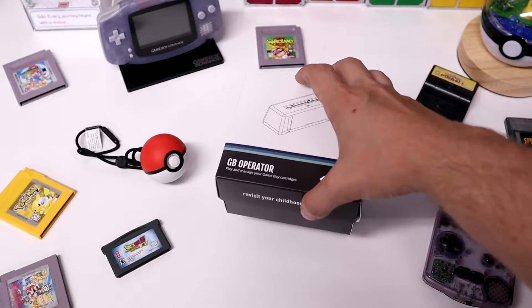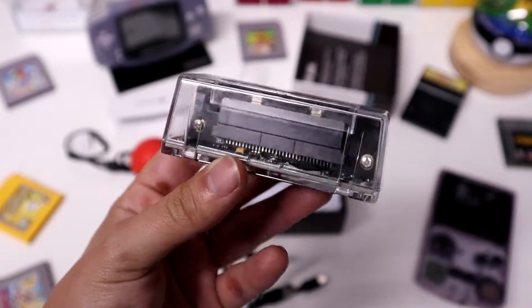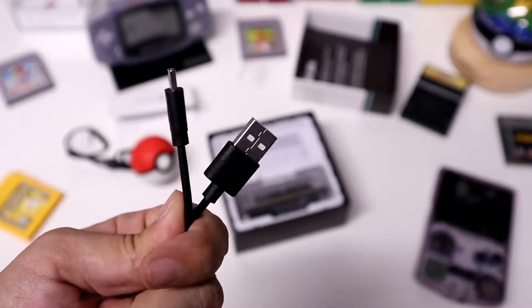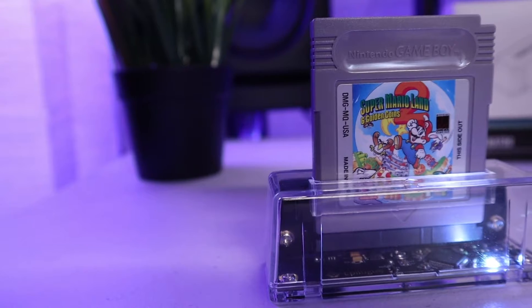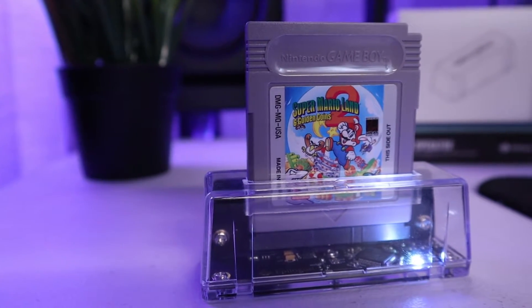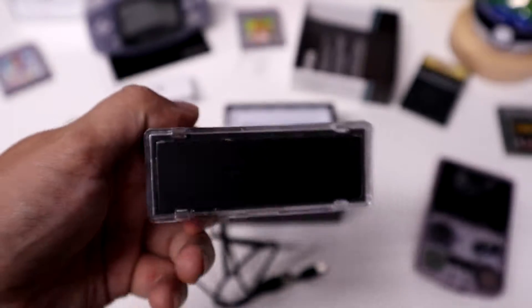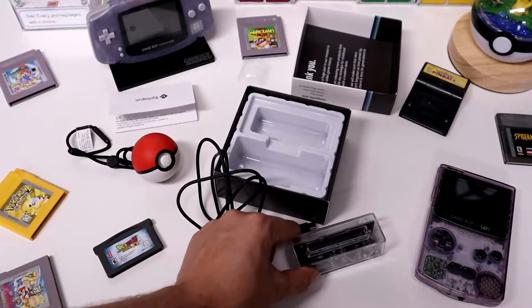The unboxing experience for the GB Operator was pretty minimal. You get some documentation, the GB Operator, and a USB-A to USB-C cable for connecting it to your Windows, Mac, or Linux computer. I really like the design of this device — it's nice and small, so it's easy to throw into a laptop bag. The translucent shell and black circuit board look good in any PC setup, and the rubberized pad on the bottom gives the GB Operator a little bit of grip on your desk.